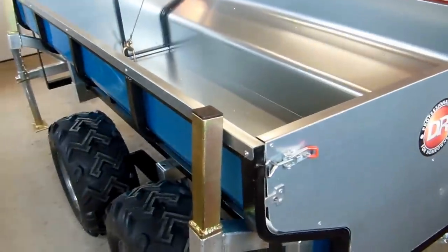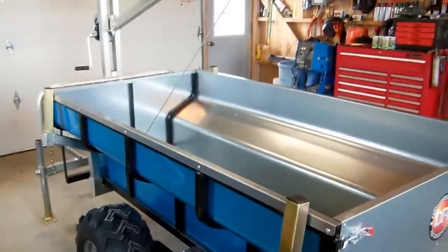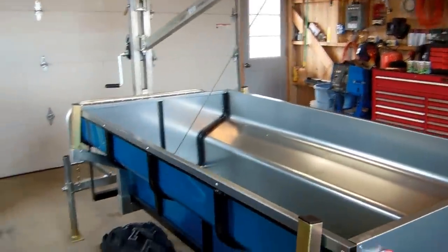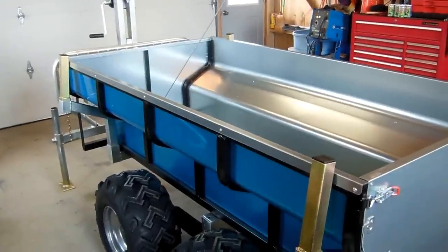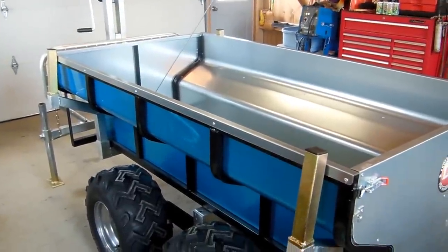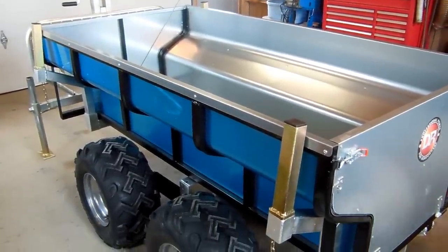Hello YouTube. Today we're going to go over our new Versa Trailer that we bought from DR. Just picked it up last Thursday — came into a freight terminal near where I live and went over and picked that up with a pickup.